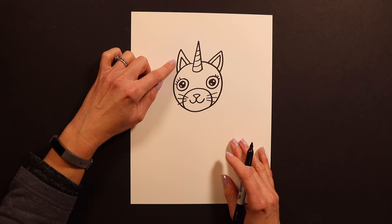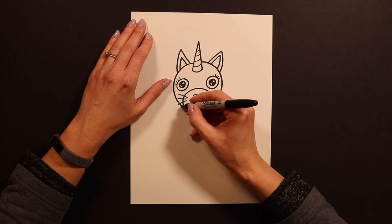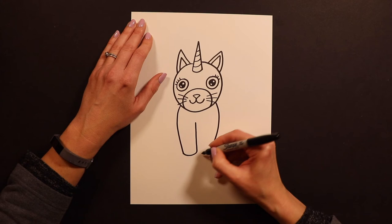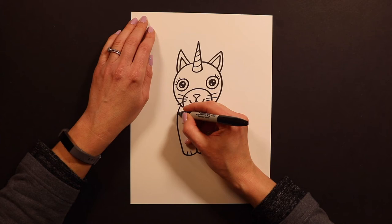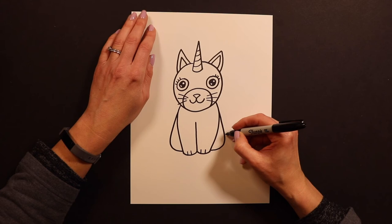After you have your caticorn's ears done we are ready for the body. I'm simplifying the body — it's going to look like it's just sitting down, almost like a stuffed animal. I'm going to do a line down and a line down like that, then a line in the middle curving this way and that way. If you want to put little paw lines in there you can — these are the two front legs. Next we need to see the cat's bottom since it's sitting down, so I go to the side and turn around, down down down turn around like that.